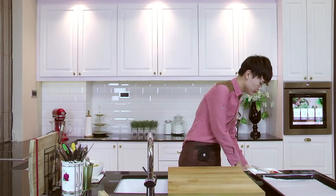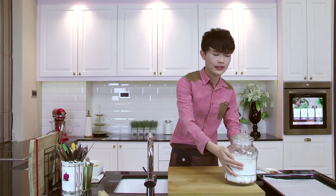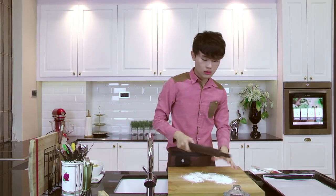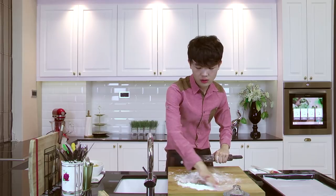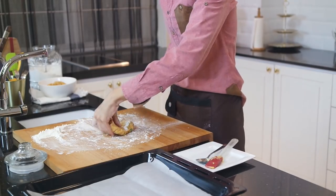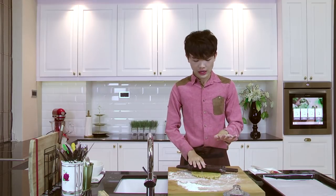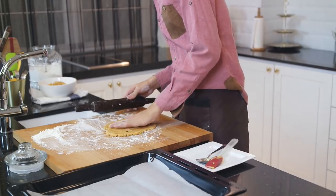My dough has been chilling for about an hour now and it's time to roll it out. I'll get my rolling pin and dust some flour on the counter surface to prevent it from sticking — make sure to dust the rolling pin as well. Just a little bit on the surface. I'll roll half of the dough first. It's a really manageable dough. If it's too soft, just put it in the fridge for about 15 minutes before rolling again. You don't want it to be too thin — about half a centimeter is great.